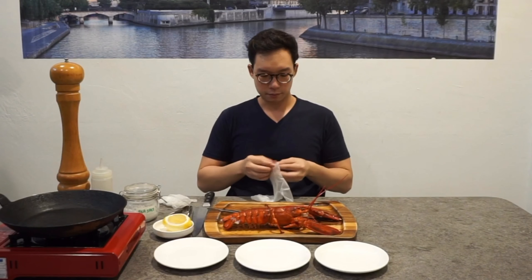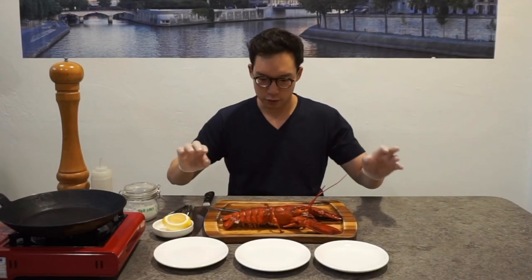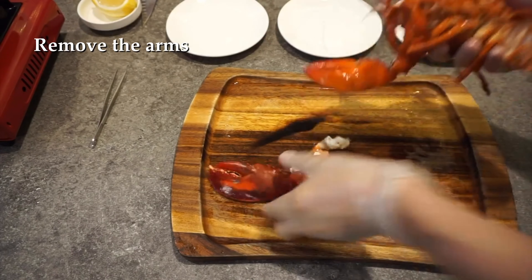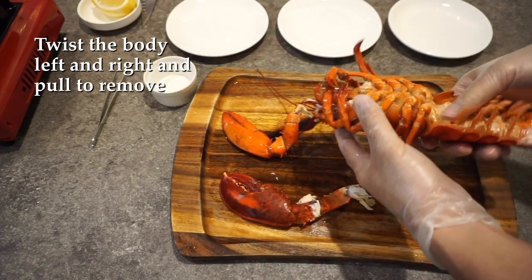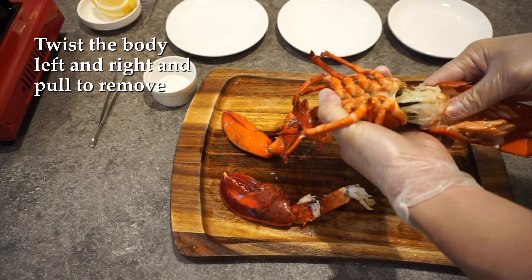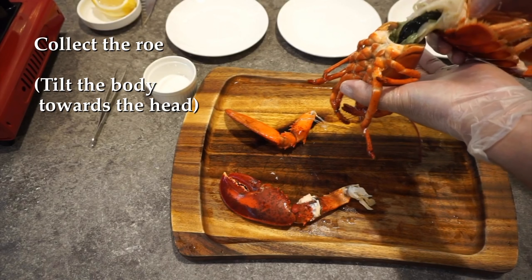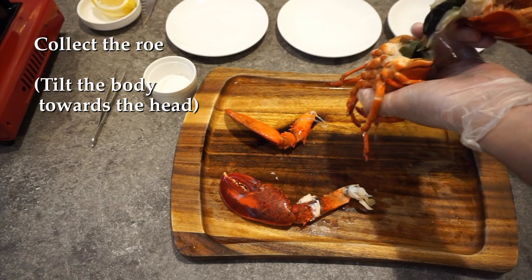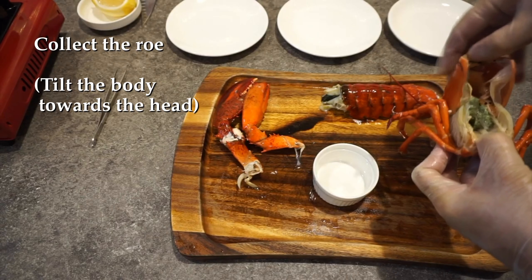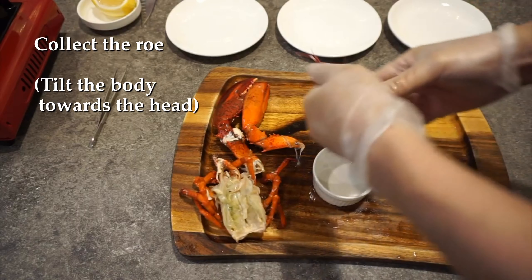I'm going to use a pair of gloves because sometimes the smell gets into your fingers and it's hard to get off. First, we're going to remove the arms. Then for the head, we just twist, twist back, and pull out. We want to tilt the head so that it captures all that goodness, collecting everything into this bowl.